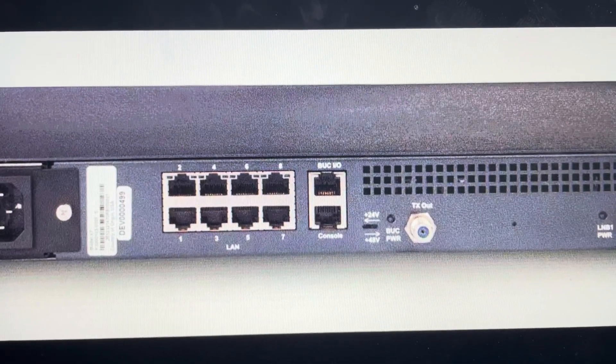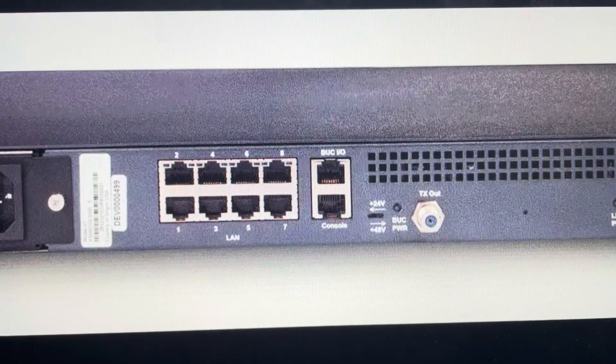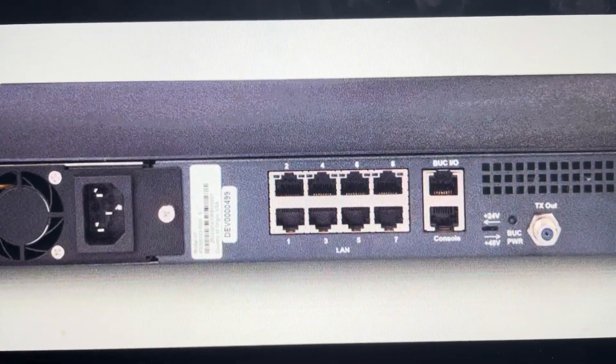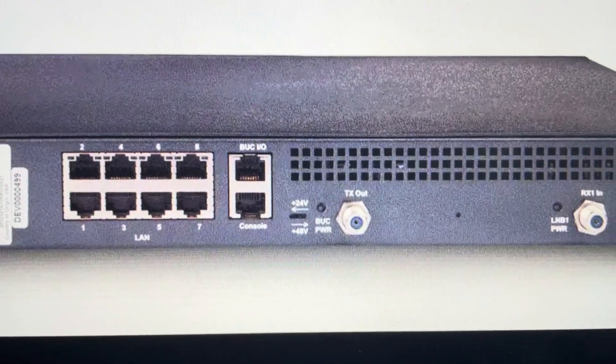Hey everybody, this is a quick video in case you have an iDirect Evolution X7 satellite modem router and you need to do a hard reset to the factory default settings. Now you might want to do this for one of two reasons.